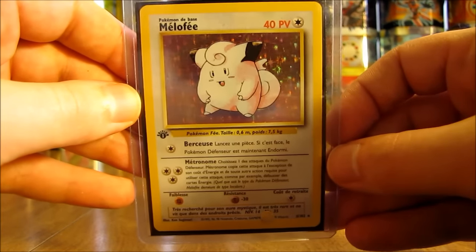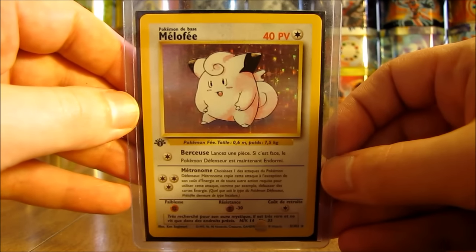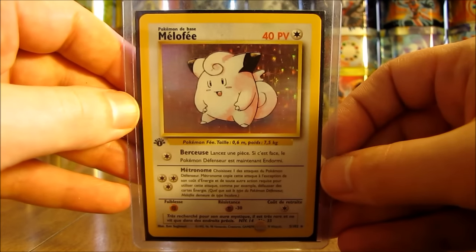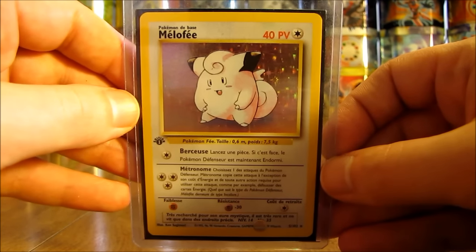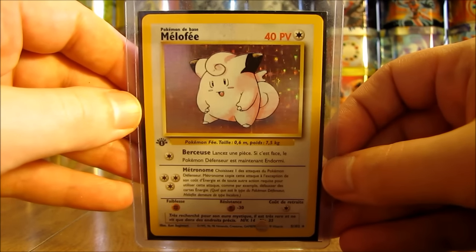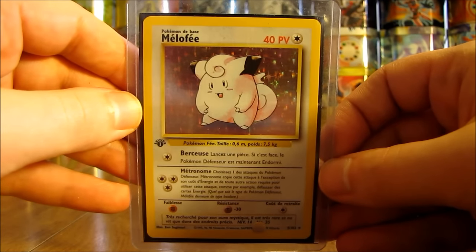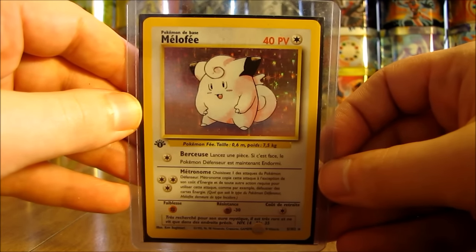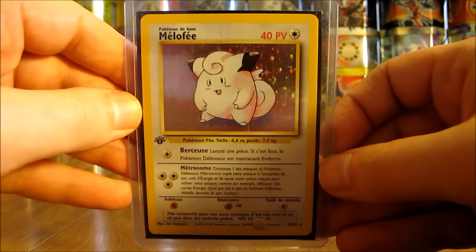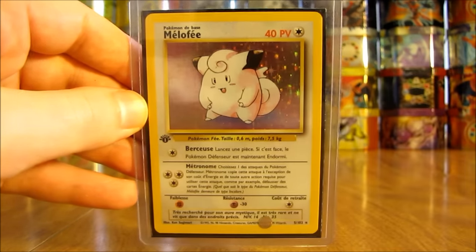Thank you very much to the Ampharos Freak for sending me these free cards by mail. Definitely do appreciate it — a nice mixture of ultra rares, old school holos, and shiny cards, as well as that partially sealed Zap theme deck. Thanks everyone for watching. Make sure before you go to check out all the links in the description of this video, including links to the Ampharos Freak's YouTube channel as well as links to my blog, Facebook, and Twitter pages. Thanks everyone for watching and stay tuned for more videos. Thank you.